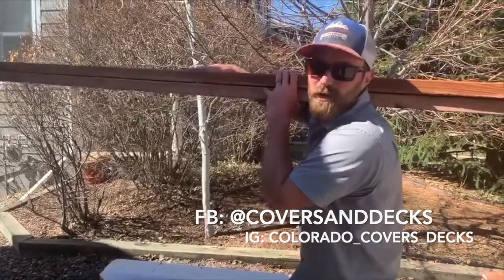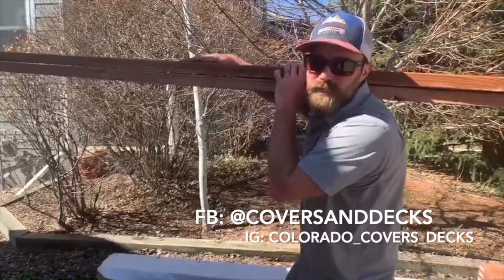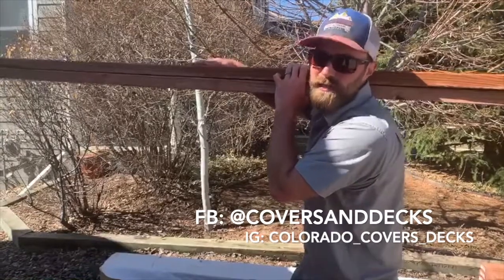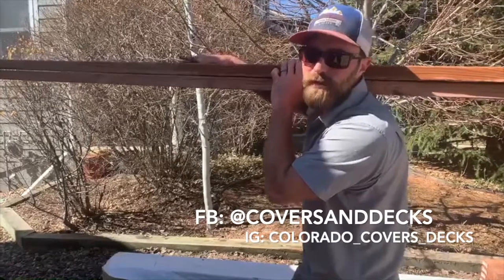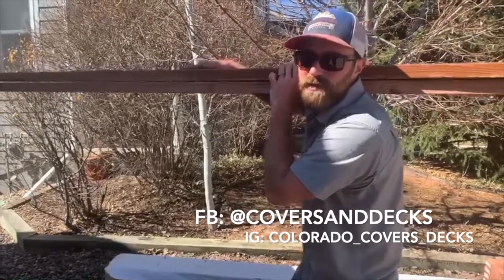Thanks for watching, hope this helps. Check us out on Facebook at Covers and Decks, Instagram at Colorado underscore Covers underscore Decks, and obviously this YouTube channel, The Deck Answers. Thanks for watching.